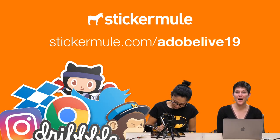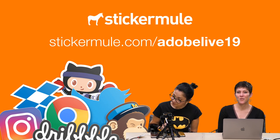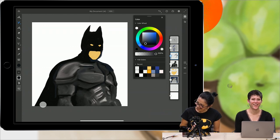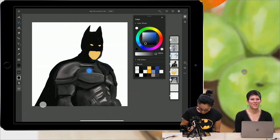Chat and win — lots of charcoal, manga brushes, Kyle brushes, splatter brushes, pencil, calligraphy. Our winner is Everardo Rivera Lopez — congratulations, you just won 100 free stickers from Sticker Mule! For the rest of you, we also have a promo code: go to stickermule.com/adobelive19 and get 10 stickers for $1. Someone said all the Kyle brushes are their favorite — I'm with you on this.